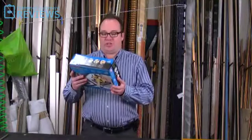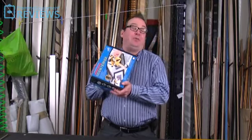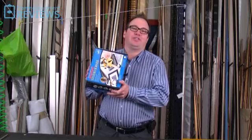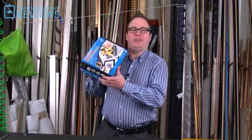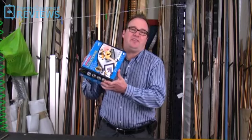Hi, this is David Shumey at Framing Equipment Reviews. I've just got with me a little studio V-nail joiner. I'm a professional picture framer - I've always used big Cassis machines, but I just thought I'd get one of these, order it in, have a little look inside the box and see what it does.